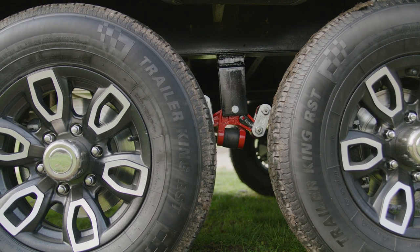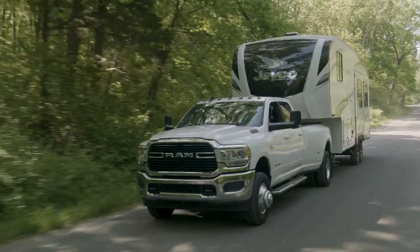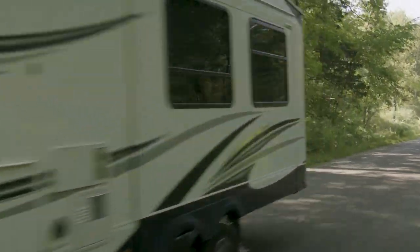Paired with our Heavy Duty Shackle Links, your suspension will outperform other products. Let your EasyFlex suspension upgrade flex for itself.